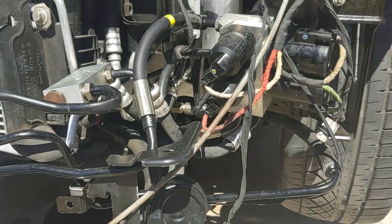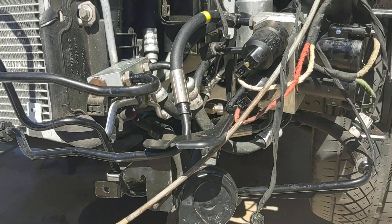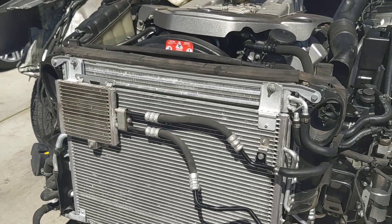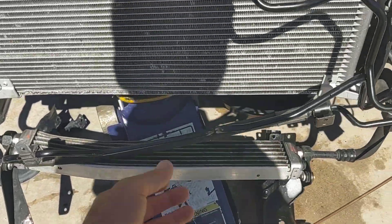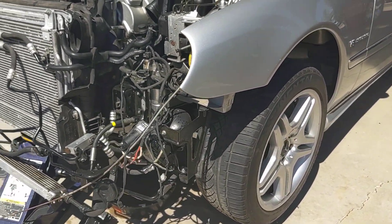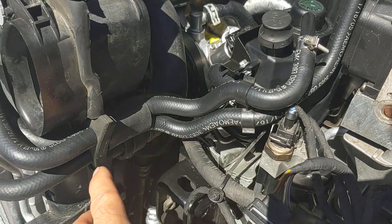A lot of the stuff in here was basically a matter of finding the routing of the tubing or the wires. Right now it looks like it's not routed properly, but that's because the front bumper is off — the front bumper actually helps hold all of this stuff into place. A lot of these lines were already cut or altered, so we ended up using all the correct lines from the other CL.